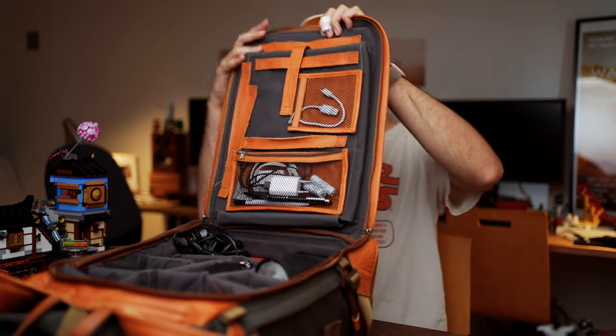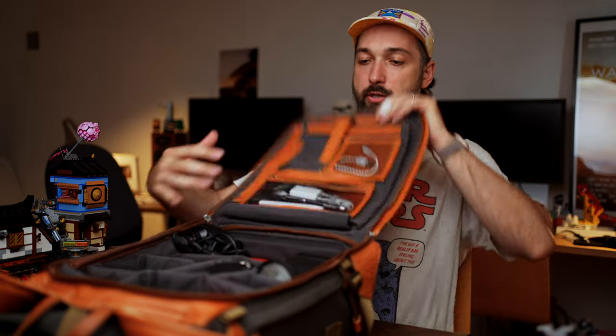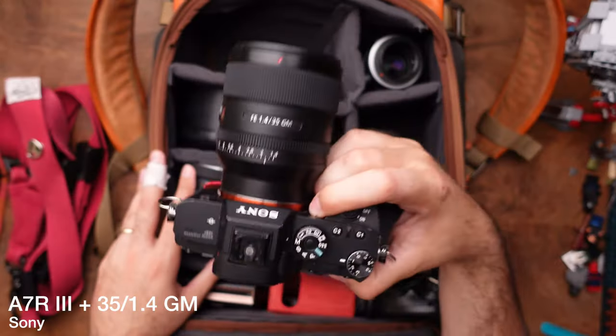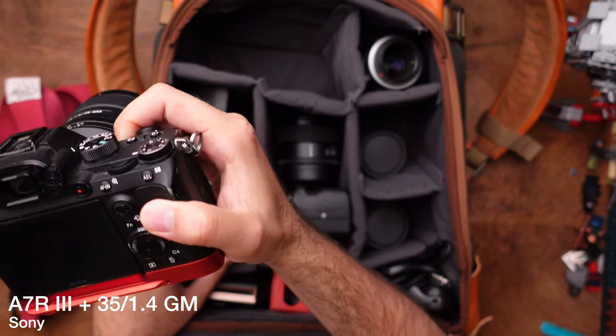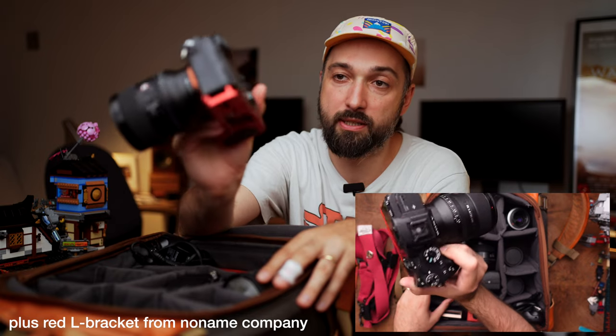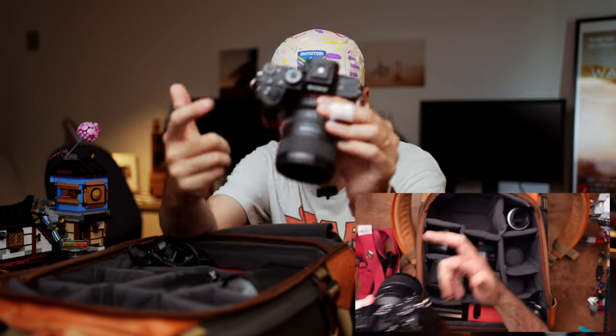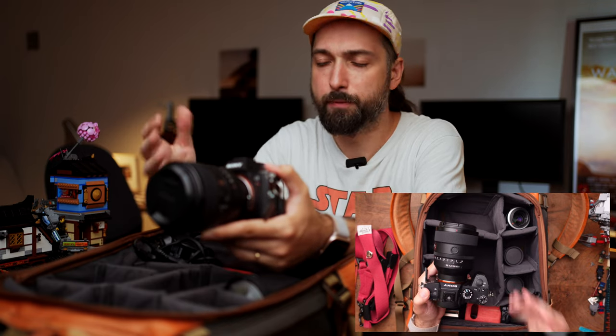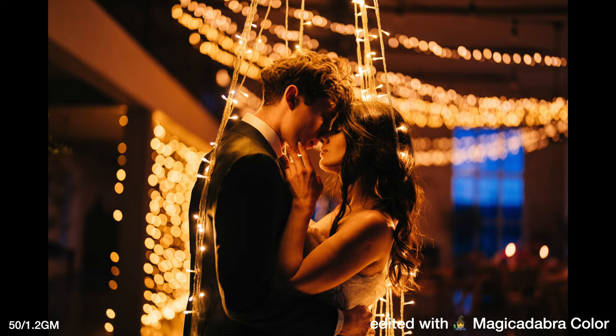In the main compartment, the two most important things are my main cameras. Camera A is my Sony A7R III — it's been with me for four seasons now. On that camera I have the 35 G Master, my favorite new 35mm lens. Camera B is also an A7R III — I like keeping two identical cameras for consistency of files. On that one I have the 50 G Master, my new favorite 50mm lens.